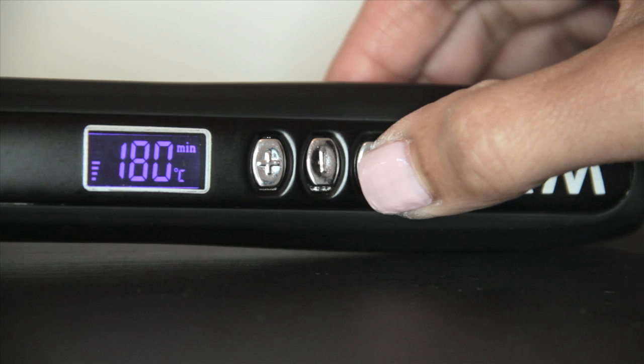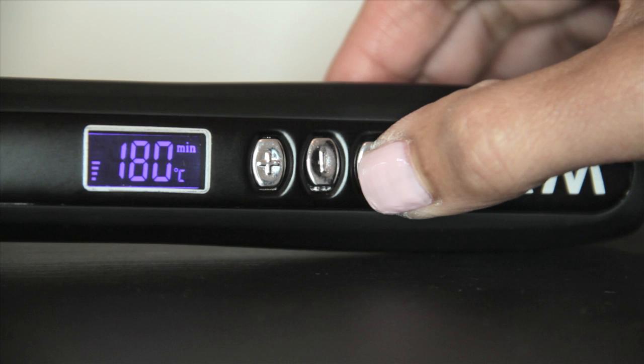Turn the revolving iron on to the desired temperature. You have a temperature guide inside the box to follow.